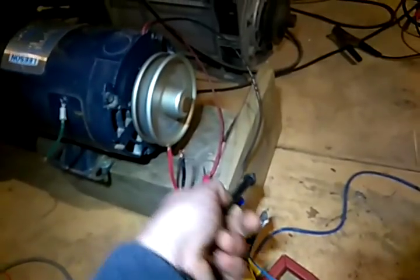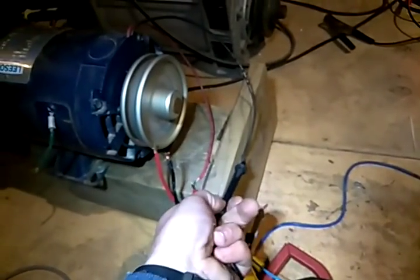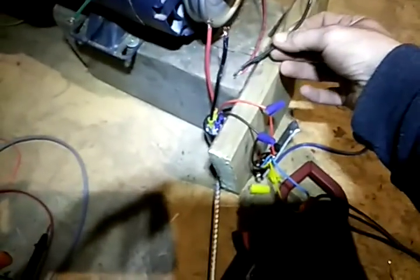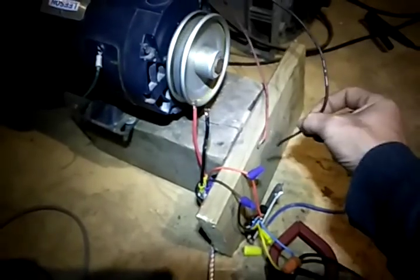Permanent magnet motors are also permanent magnet generators. If I can get these terminals on here before the motor stops, I'll show you that. See that? Spark. Two wires coming out of the motor — even at very low RPM, still sparking. Up until it almost stops it's still producing.